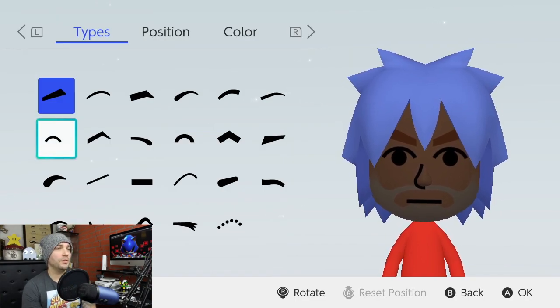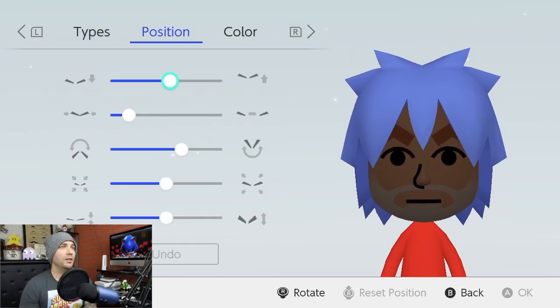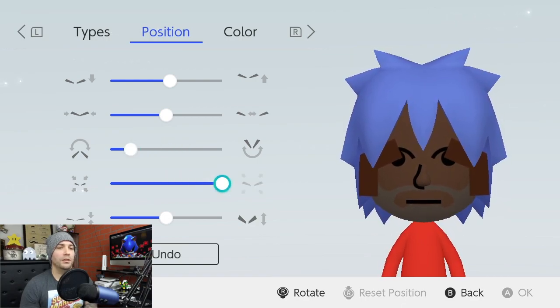For the eyebrows, we're going to go to the second row and go to the fifth eyebrow. Then we'll change the positioning — we'll go right here. We'll take it over four to the right. Then we'll take it to the left five. Then we'll max it out on the bigness and go two to the right.